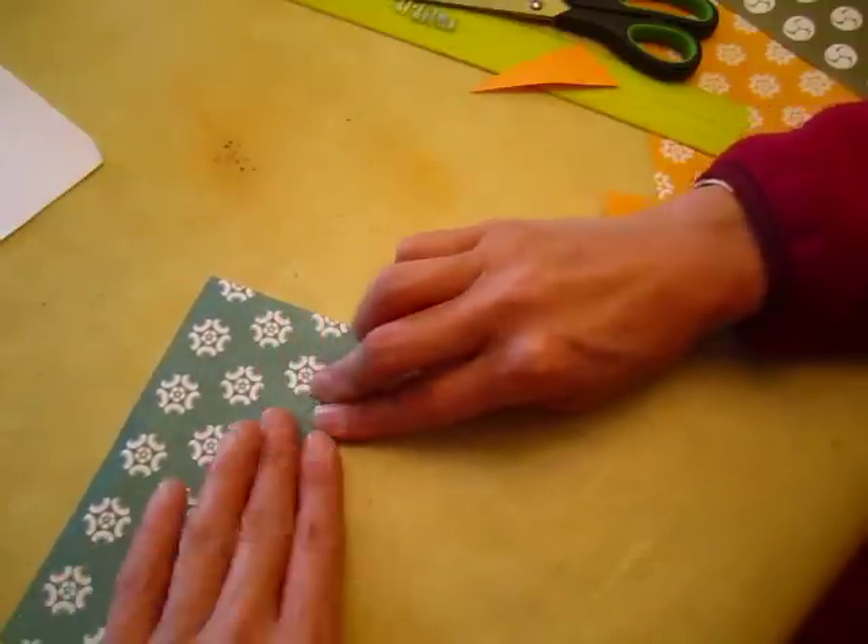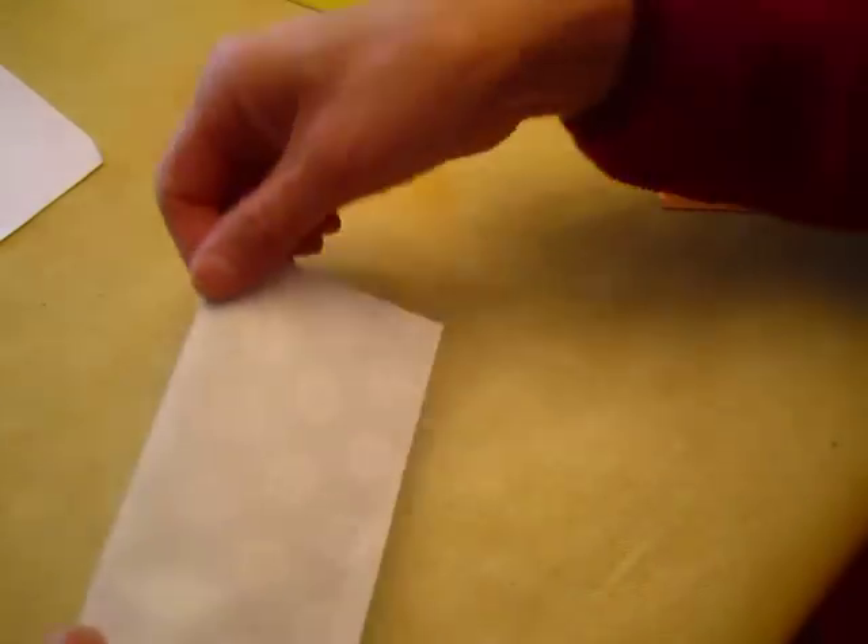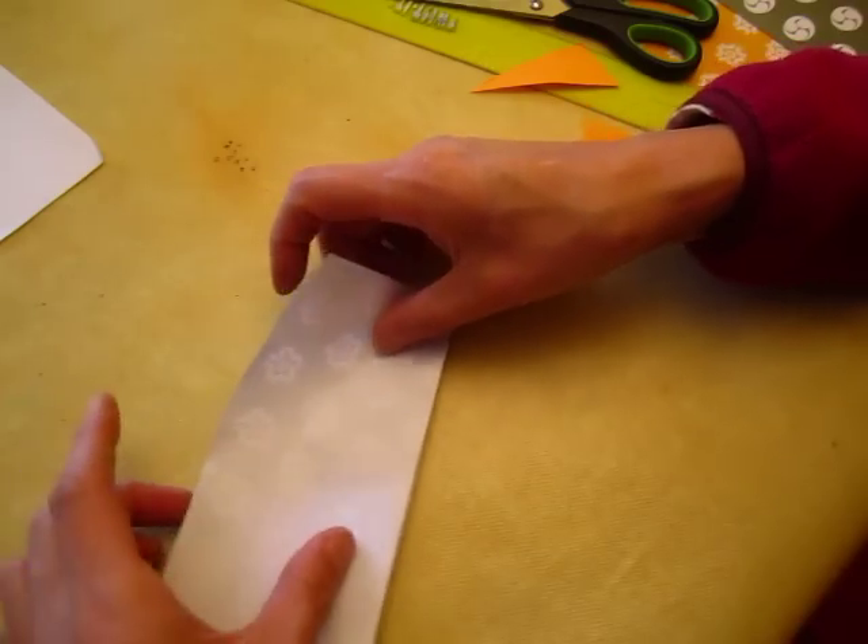It goes across — it's okay, it's not a big deal. And then turn it over, make it into a corn dog.